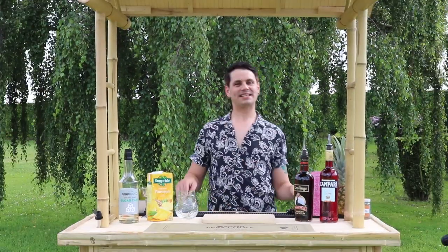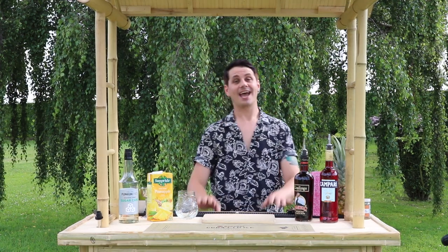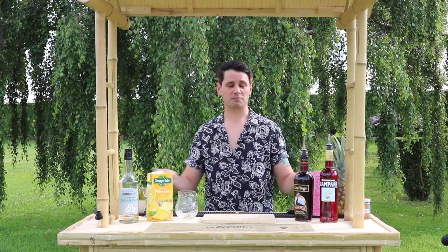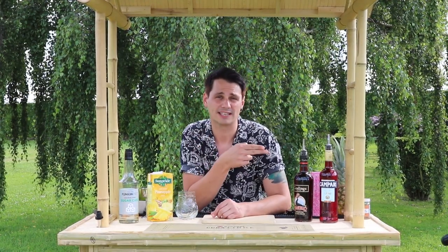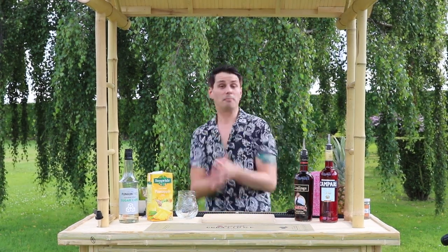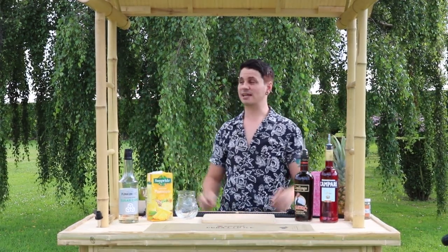Hello friends and welcome to Timmy's Tiki Tuesdays where we get freaky with Tiki each and every Tuesday. By freaky I don't mean leather cat suits — I mean we're playing with some beautiful ingredients to make the best Tiki cocktails. However, if you did want the freaky stuff, that's over on our Liquor Lab OnlyFans, unless the views decline and then we'll probably upload them here.